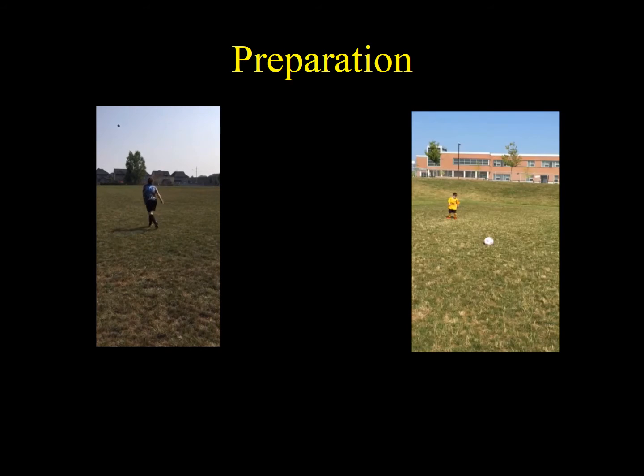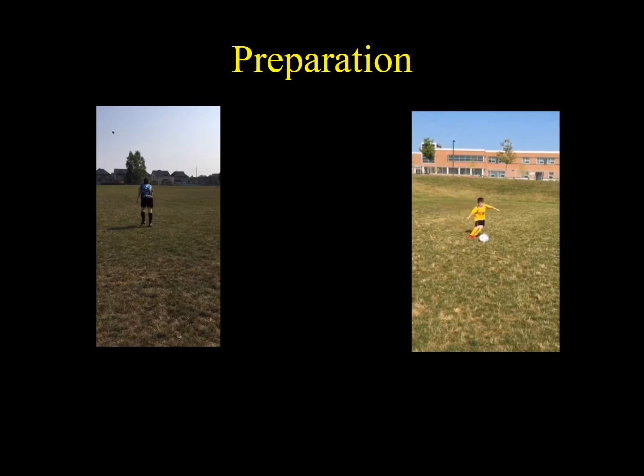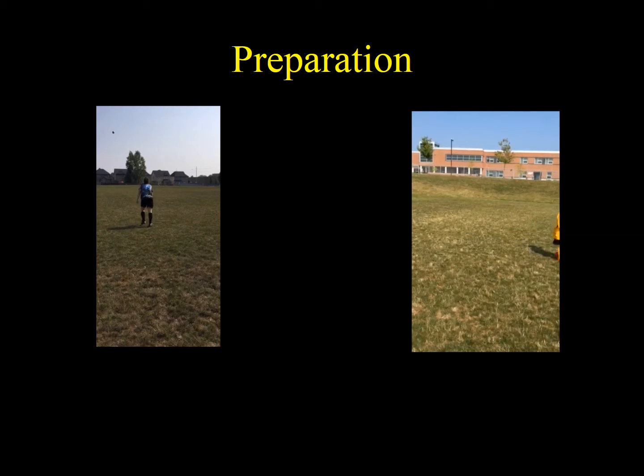In a side-by-side analysis of the approach, Melissa has approached the ball from approximately 45 degrees using just a few steps and is planting her left leg within the appropriate range. Anderson is also approaching at a 45-degree angle, however he is using eight or nine running steps, and it appears his plant leg could be placed a little more interior to generate a more powerful kick.